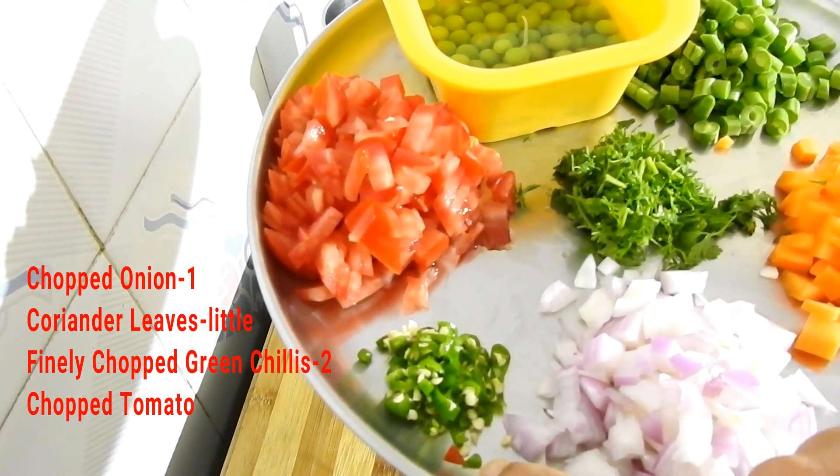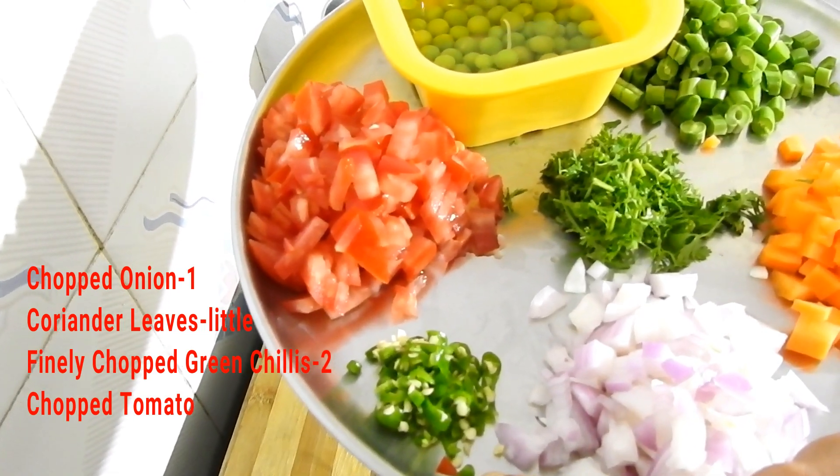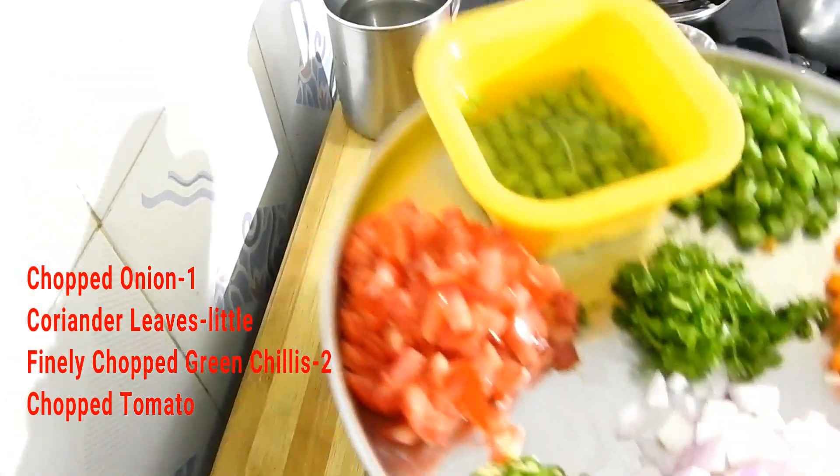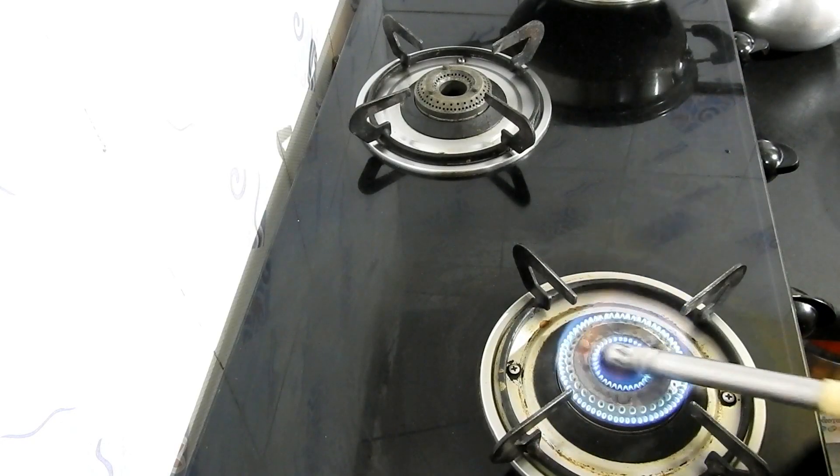You can use white pepper powder or black pepper powder. You can use 1 tomato. You can use ghee.